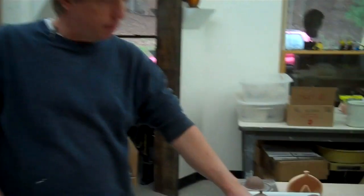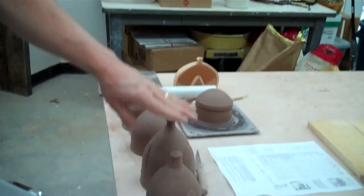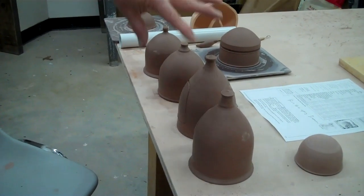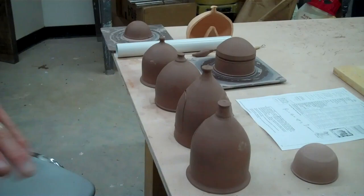Hello, John Britt here. Today we're going to make closed cylinders. I'm going to show you some different forms you can make from that. One is going to be like a birdhouse, one is a salt pig, one is a luminary, and then a lidded jar. But they all come from the same form, so let me show you how to make that first.